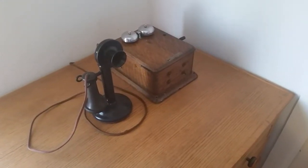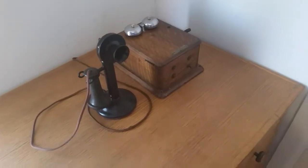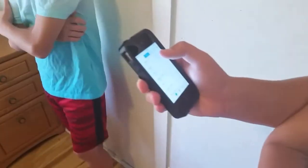This is our 1915 20AL candlestick phone working with a MagicJack. So go ahead Jensen, let's call the house phone.